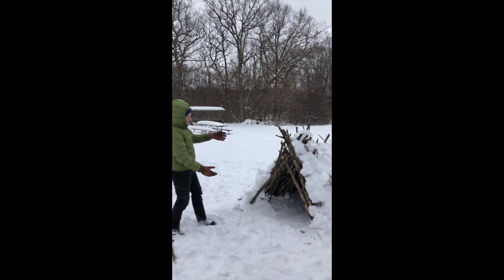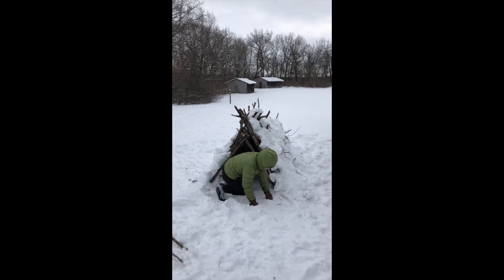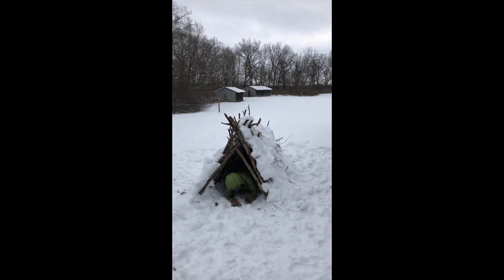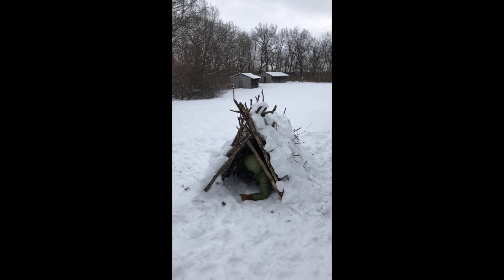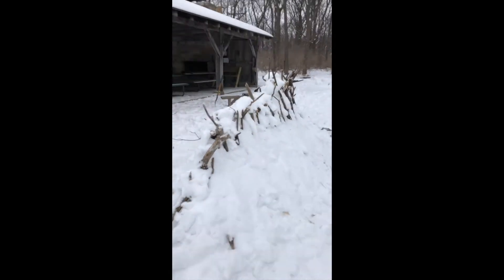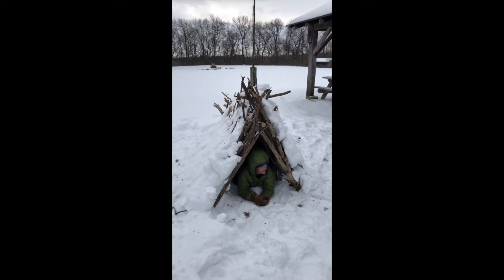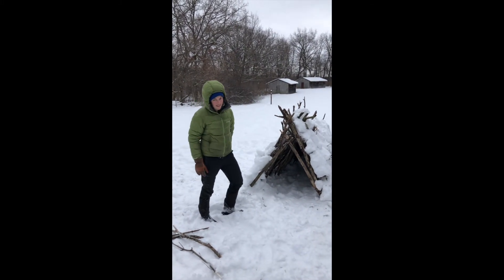This is our finished product. I'm about to test it out by crawling inside and seeing how warm it is. Oh yeah, it's perfect! It's very comfortable. And now that we're done with our shelter, we're gonna take it down and clean it back up. Here we go!